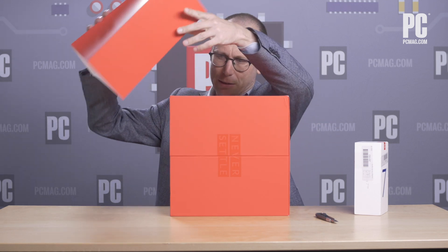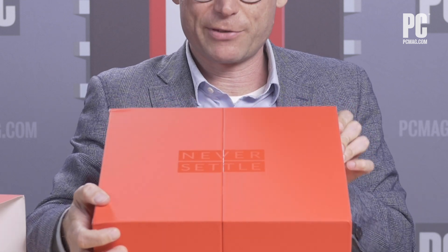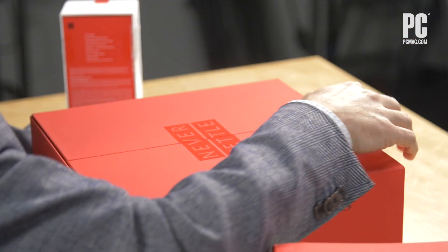What the heck is in this box that presumably contains one of these boxes? Let's see. Sliding off the big outer wrapper, and I see here that we have the OnePlus Never Settle logo on it. Definitely from OnePlus.